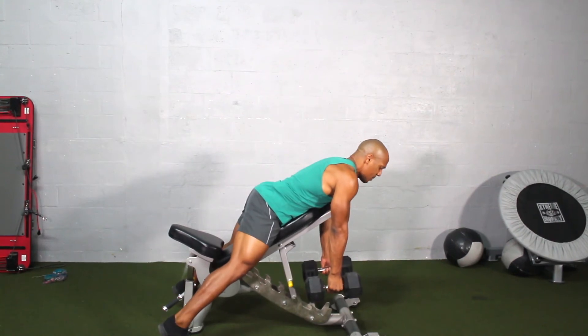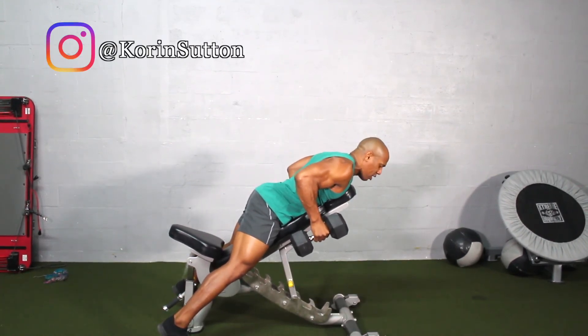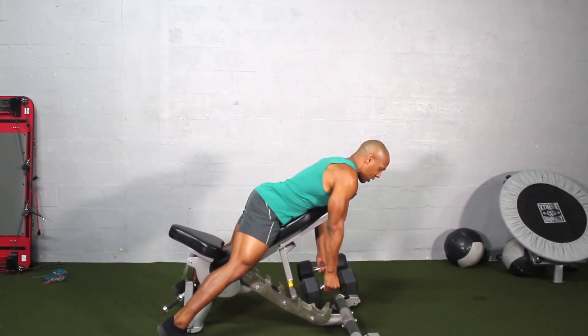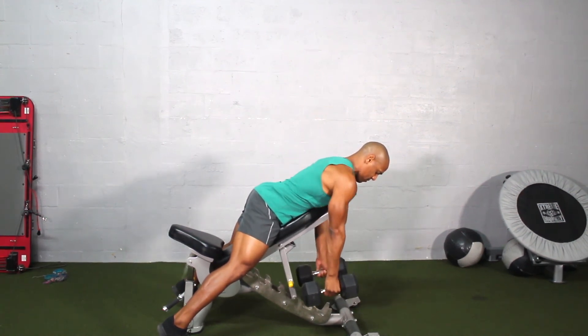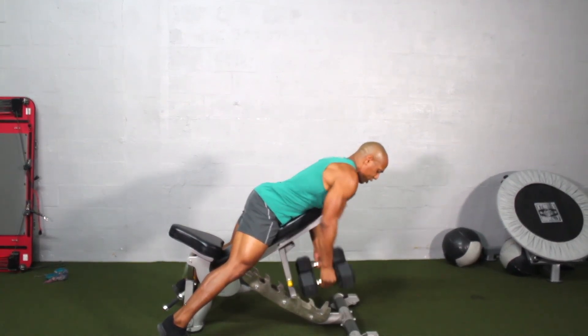Now I'm going to go ahead and bring it up just like that, keeping the elbows nice and close to my body, and go back down. As you can see, it's nice and controlled, keeping my elbows nice and close to my body.